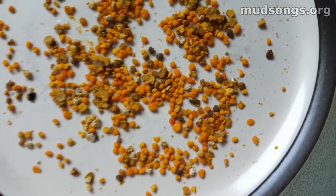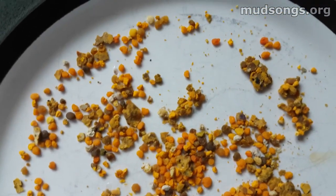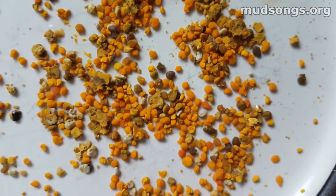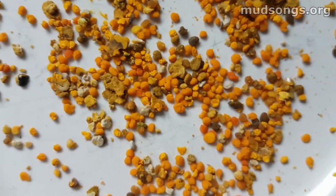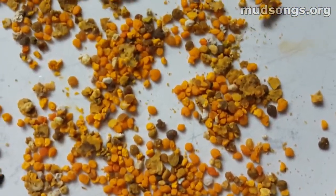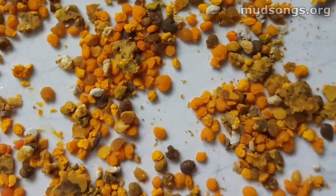This is some of the pollen that I harvested from one of my hives — I guess harvested is the word for it, I stole some pollen with a pollen trap. I don't think it's the best pollen trap. Most of this is goldenrod pollen, I'm pretty sure. And some of that dark stuff, I don't know what that is. And some white stuff too.